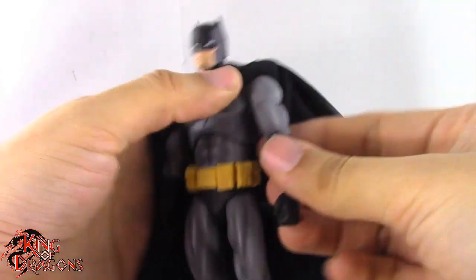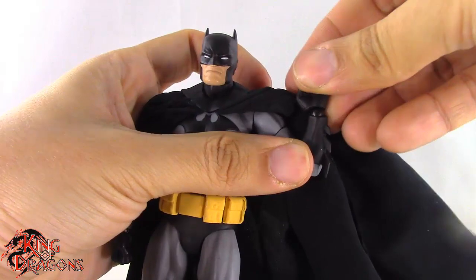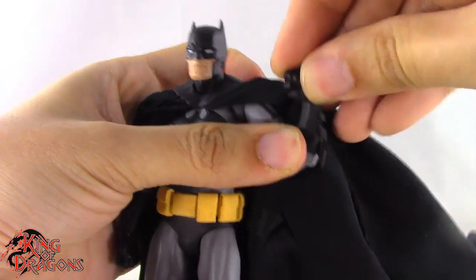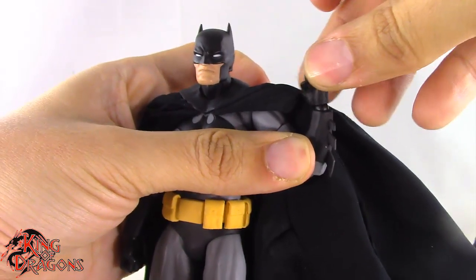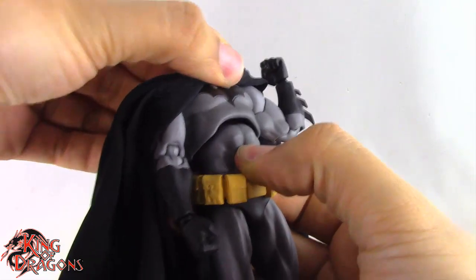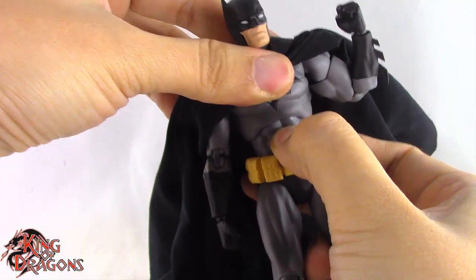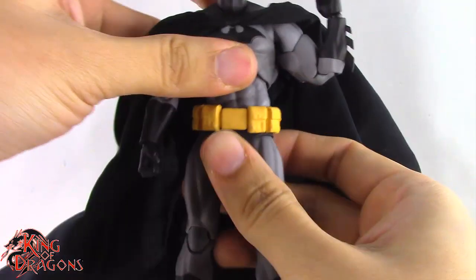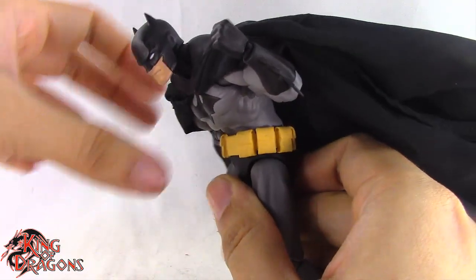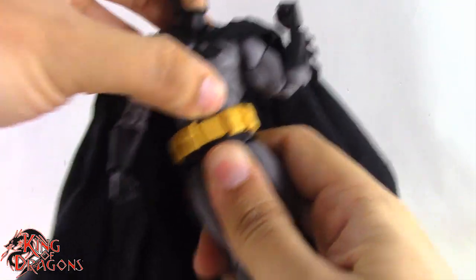His arms are on butterfly joints which pivot back and forward really nicely, going up, down, and all the way around with no problem. He has a bicep swivel, a double bend at the elbow, and a swivel hinge at the wrist with forward/back and up/down mobility that also rotates on the pin. He has a double ball joint in the torso — pivots back, forward, and side to side. Then a second ball joint at the waist which leans forward with no problem.